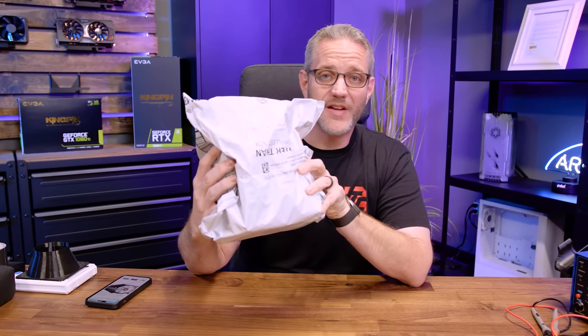I was perusing on Amazon and I found a five-pack of fans. Here's the catch: they only cost $3.99 a piece when you break it down. And that's what we're going to do today — break it down right after this ad.